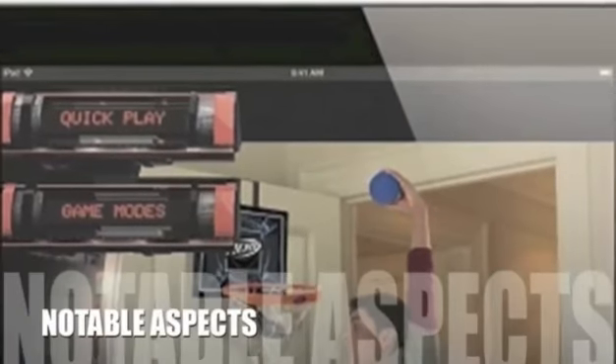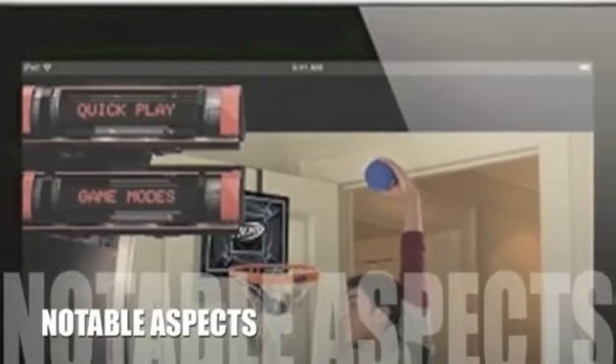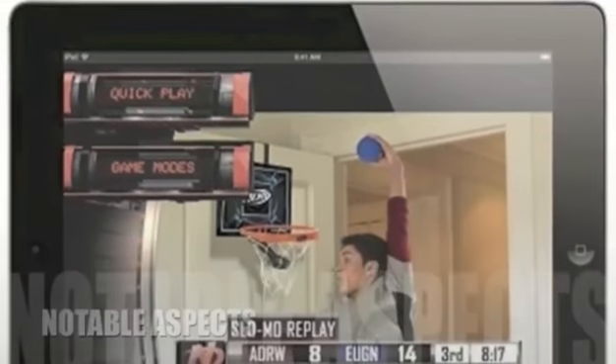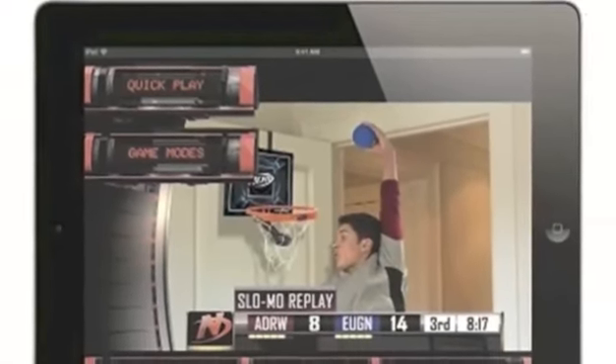Now let's take a look at some of the negative aspects for this product. There are a few downsides to the CyberHoop, the biggest at the moment being that the game can be rather loud and as yet there is no mute button.